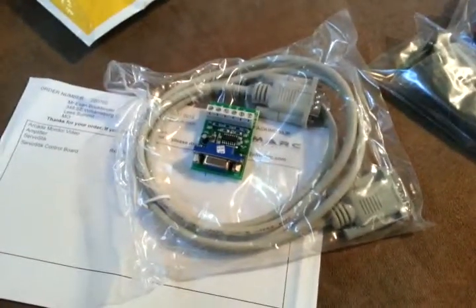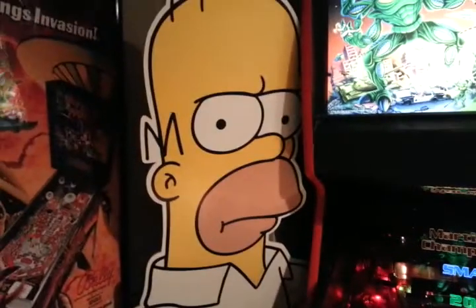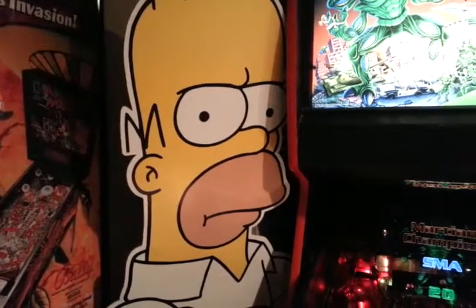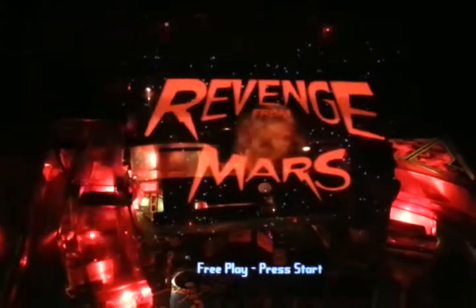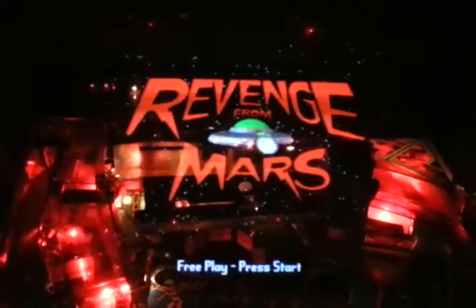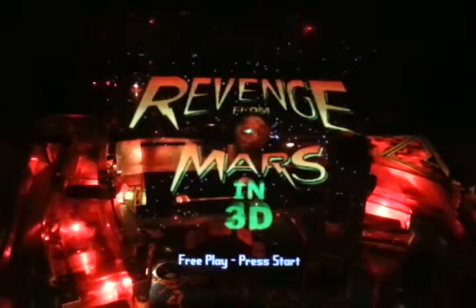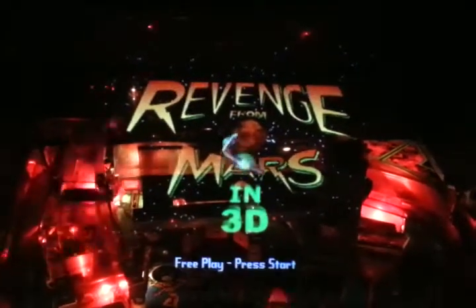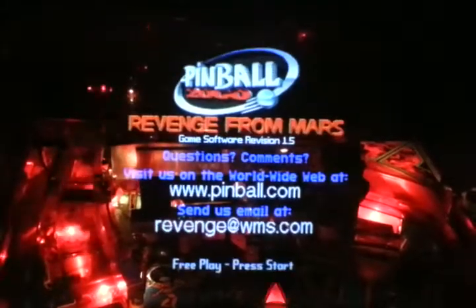So let's head downstairs to the basement. Okay, so here we are. Apparently my life-size Homer is a little upset that I'm going to have to move Revenge from Mars to do this upgrade, but here's the display currently. I don't exactly see much in the way wrong with it, but we'll figure that out soon enough. Here's the display before the amplifier, and now let's see if we can figure out how to install this thing.